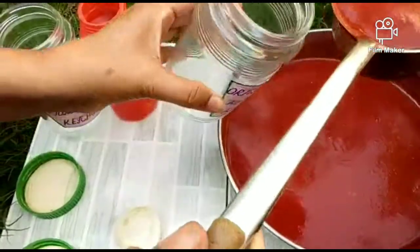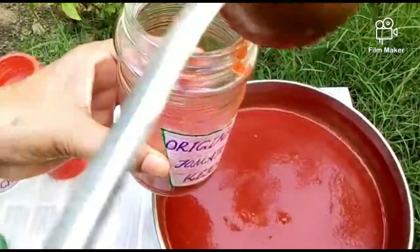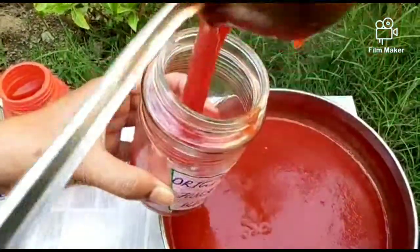When the bubbles start forming, that means it is nearly done. See how the bubbles are forming — once this happens, the ketchup will be ready. Keep stirring continuously. Now our ketchup is ready — you can see the color is perfect.